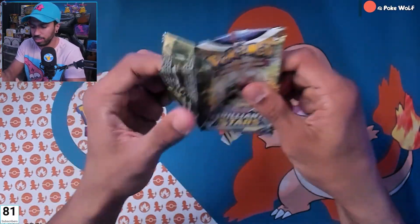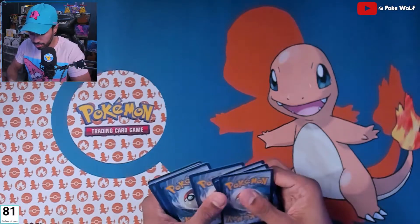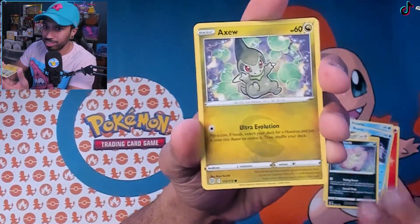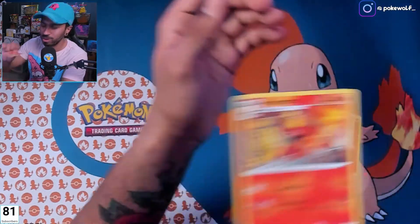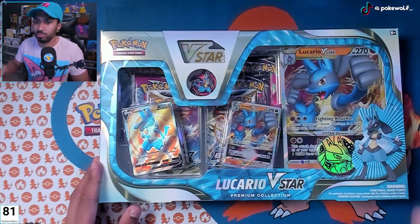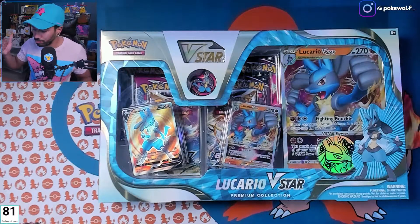Last pack — will we have any last pack magic? Maybe a trainer gallery? I think sometimes I drink a little too much coffee before these videos. Mag Mortar, okay, so nothing out of that last pack. All good, let's move on to the main event of the evening — Lucario V-Star promo box.